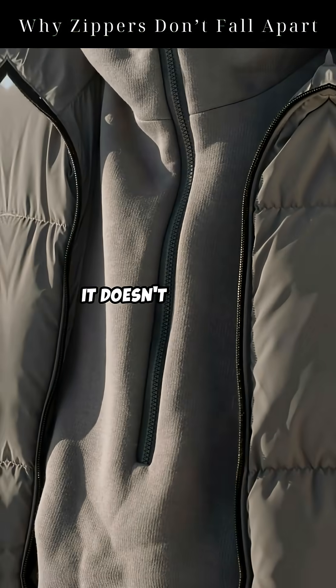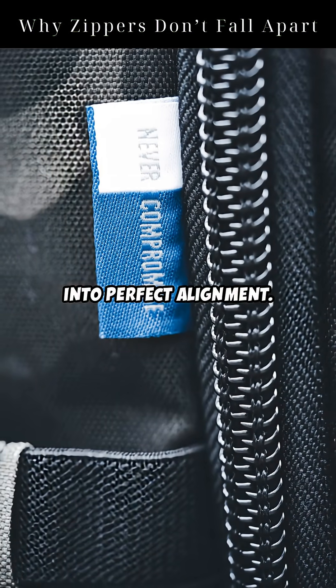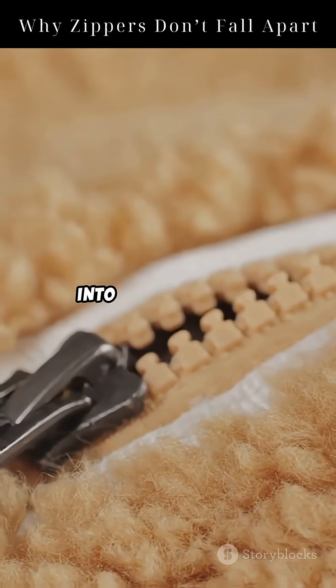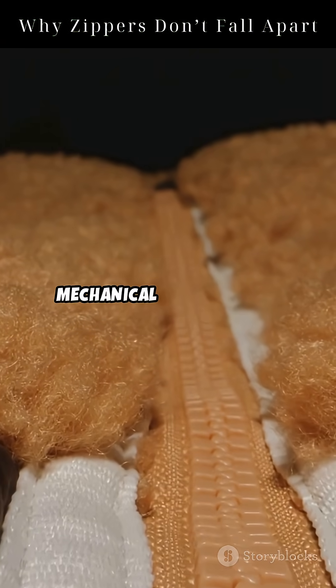As the slider moves up, it doesn't just push the teeth together. It guides them into perfect alignment. The metal or plastic teeth hook into each other, not by glue or magnets, but through mechanical interlocking.